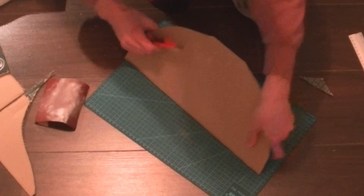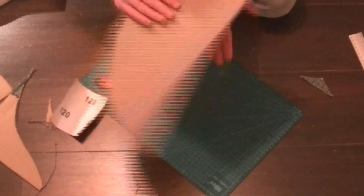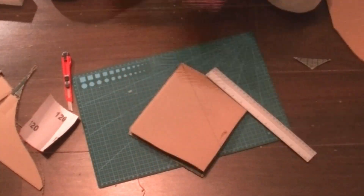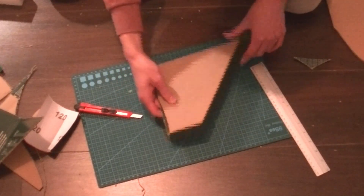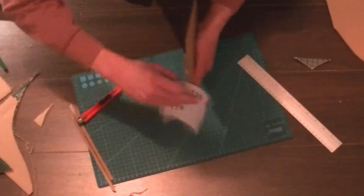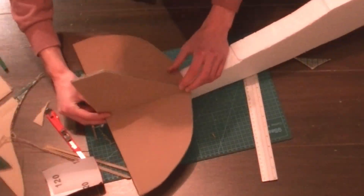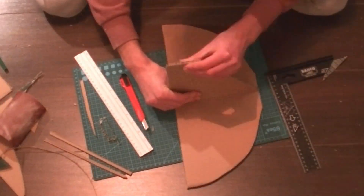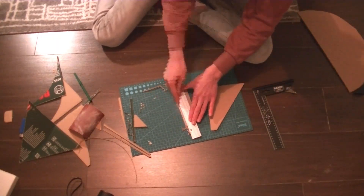At the back side of the tail wing I cut the edge off at an angle. This way the elevator can move freely in both directions when we attach it. The rudder is made in a similar way — the end is trimmed off at an angle so that the elevator can move freely under it.